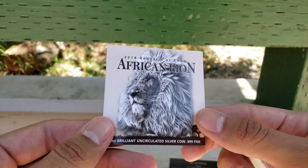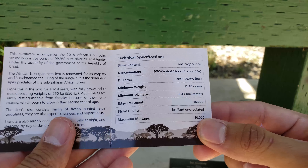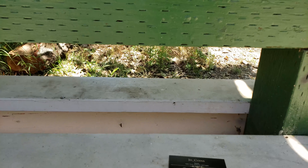Here's a hint on my first coin. There's the information: one ounce, 999, reeded edge, 50,000 mintage. For me that's very high, but it's still pretty cool.